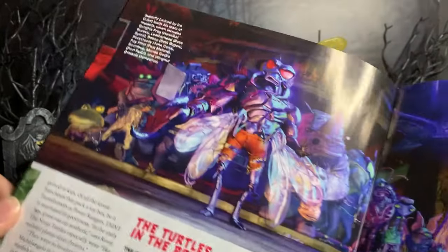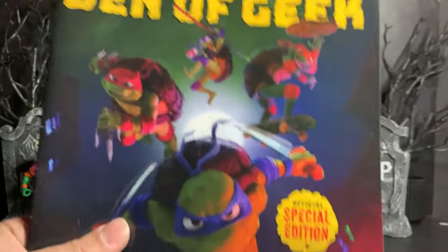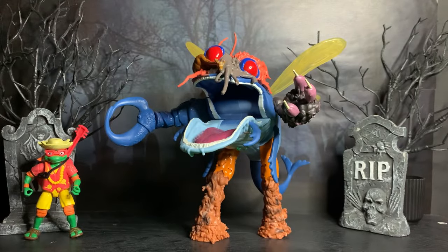Anyway, when you actually read the article, it does talk about how Superfly is separate from Baxter Stockman, so they do have the main story. It just appears that in the early concepts, Superfly was supposed to be Baxter Stockman.